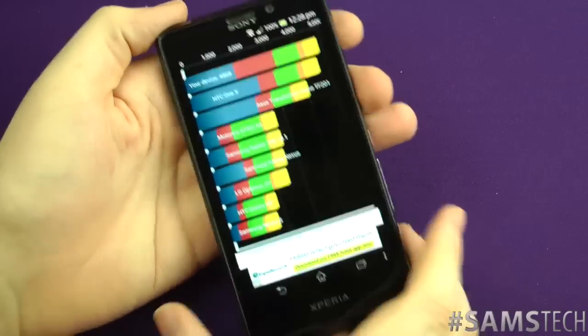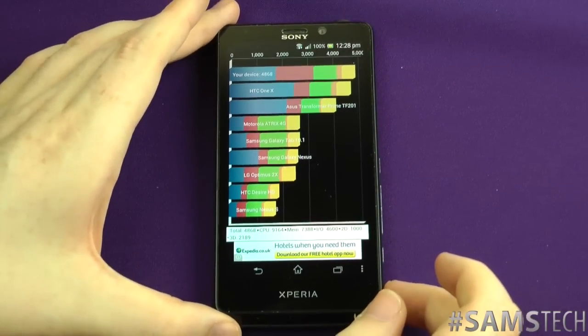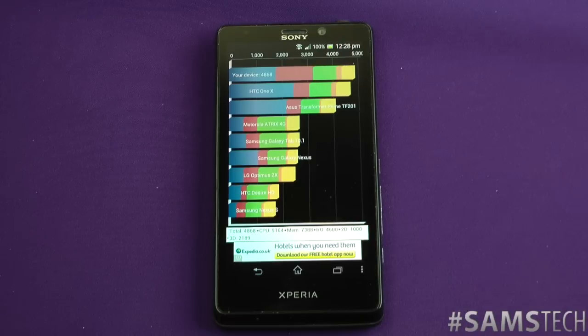That's all testament to the Snapdragon S4 processor. It is one of the best on the market in terms of dual-core — you can't beat it — and it even rivals some of the quad-core processors. So yeah, that's the Quadrant benchmark. What do you think? Are you impressed or not? Let me know in the comments below.